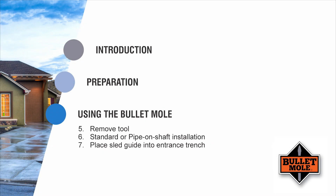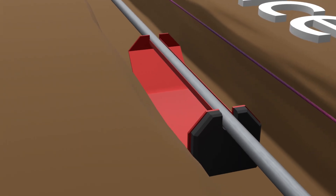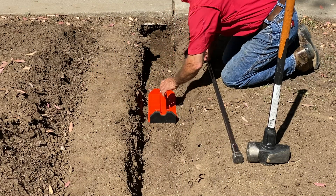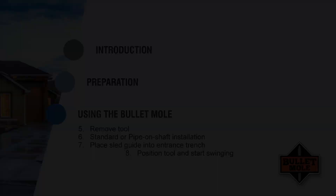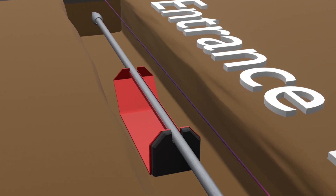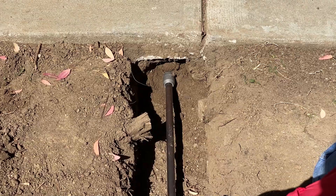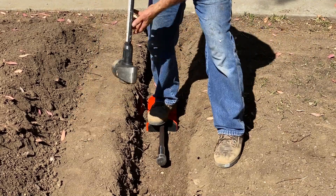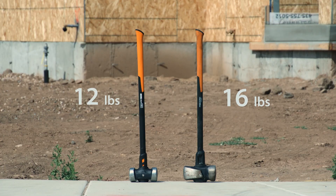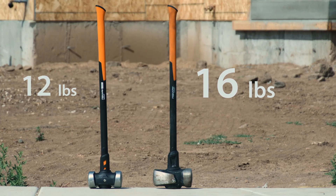Step 7. Place the sled guide into the trench approximately three feet from the entrance point and place the Bullet Mole assembly onto the sled guide. The sled guide will support and direct the shaft. Step 8. Slide the Bullet Mole tool into position and press the compression point into the soil at the penetration point. You are now ready to drive the Bullet Mole under the sidewalk by striking the impact cap with a sledgehammer. A 12-pound sledgehammer is adequate, but we recommend using a 16-pound sledgehammer.